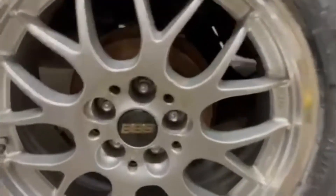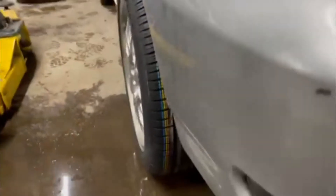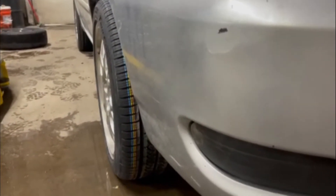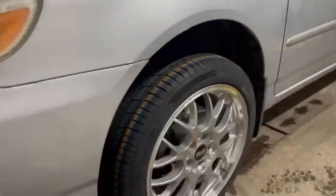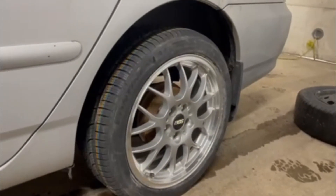Alright guys, here's the final product — BBS caps are on, little Toyota valve stem caps are on, looking pretty good to me if I do say so myself. Got wheel gap for days, but that's okay. Hope you guys enjoyed — until next time!